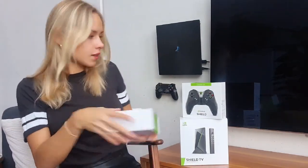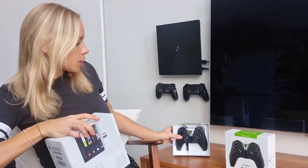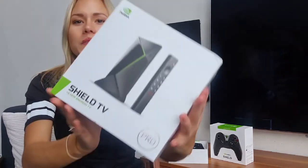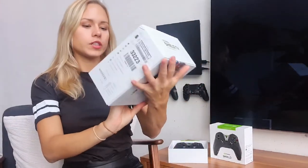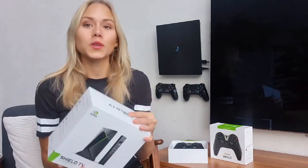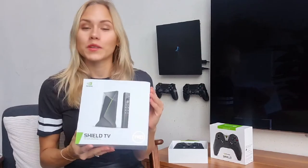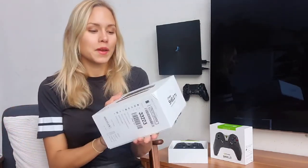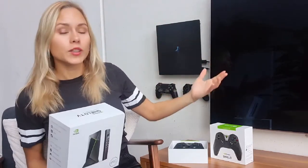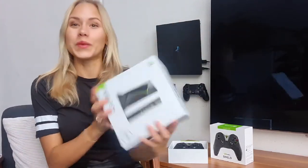Let's check out the TV by NVIDIA. Alright, here we have it — the Shield TV Pro, actually by Android of course. I have to say I'm really excited about working with NVIDIA right now for Floating Grip, and I hope that many of you guys are going to enjoy the new setup you can make by mounting your NVIDIA device behind your TV, right next to your TV, underneath, or anywhere on a wall — wherever you want it to be mounted.